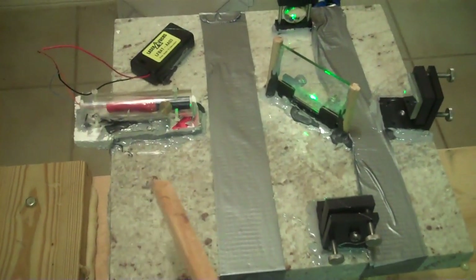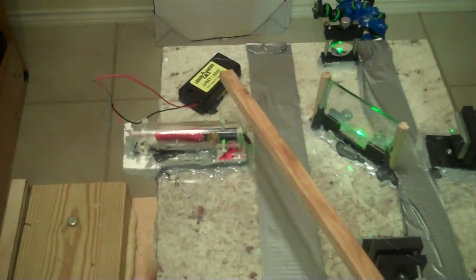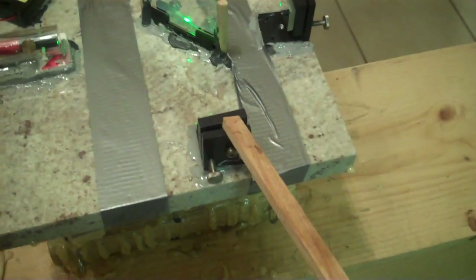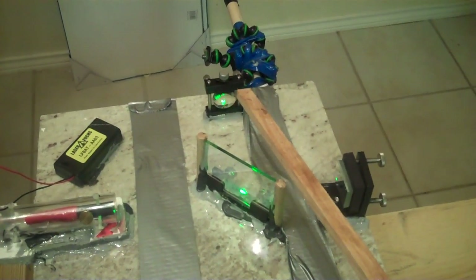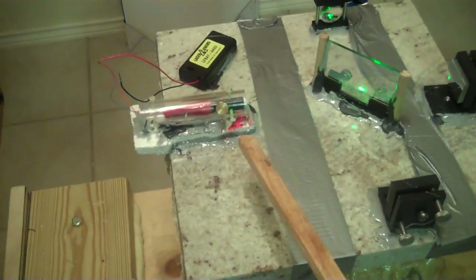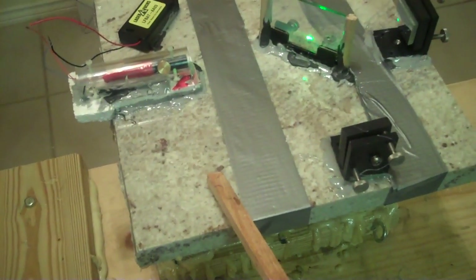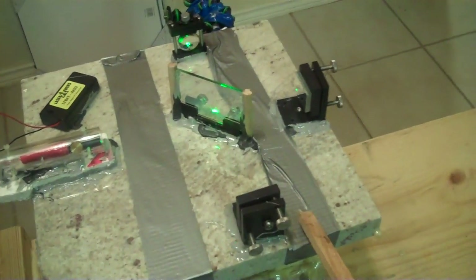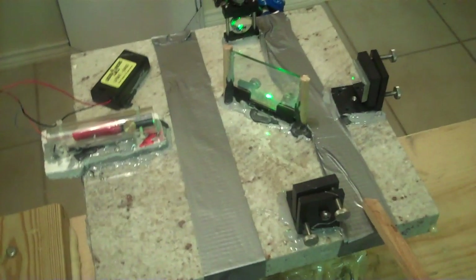Now here we have the interferometer set up with a green 532-nanometer, 5-milliwatt laser with a 3-volt battery pack, a traditional half-silvered mirror beam splitter, two fully adjustable end mirrors, and a plano-convex diverging lens of 28 millimeters in focal length. All of these components have been epoxied and superglued to a 1-inch granite base plate, which is further securely glued to the rotating platform. You'll also notice two strips of duct tape, here only for security purposes in case the glue to the platform were to fail.